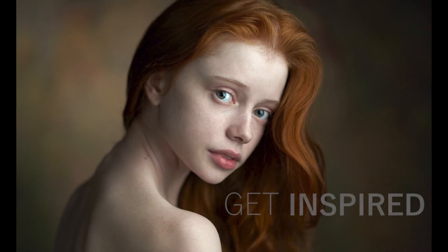Friends, my name is Alexander, and in this video tutorial I show you how I create my portraits, from the very beginning to the very end.